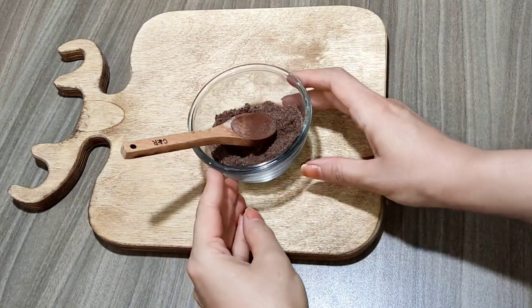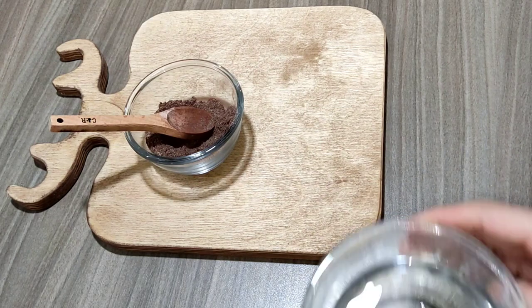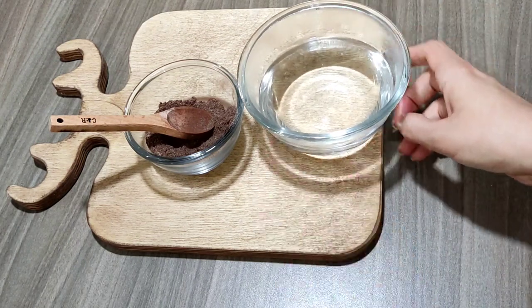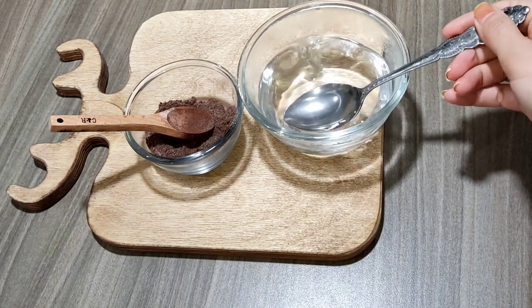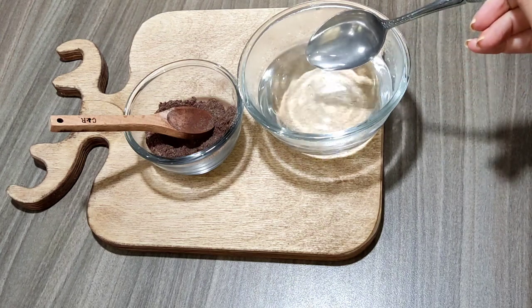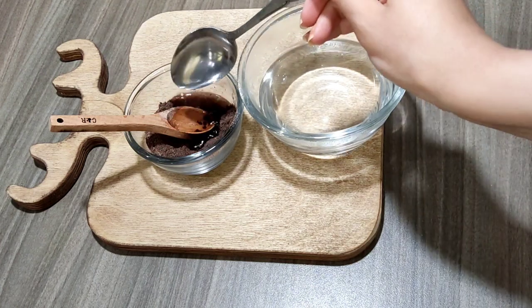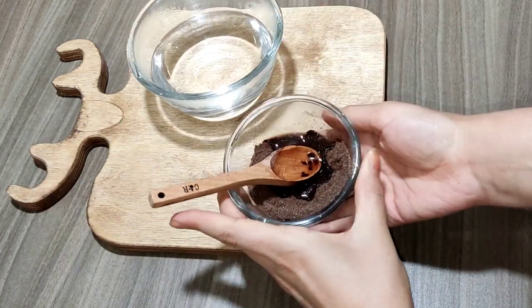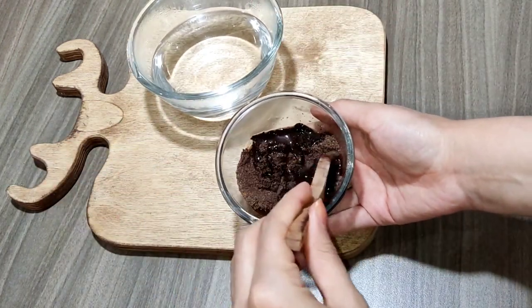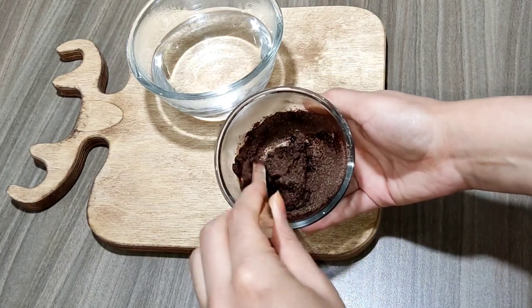Now pour the dry ingredients into a bowl and add about two or three tablespoons of boiling water, a little by little, so the mixture is not too loose and watery. I first add one tablespoon of boiling water to the ingredients and mix everything properly.